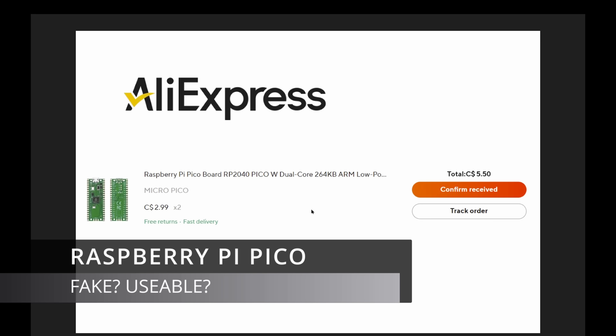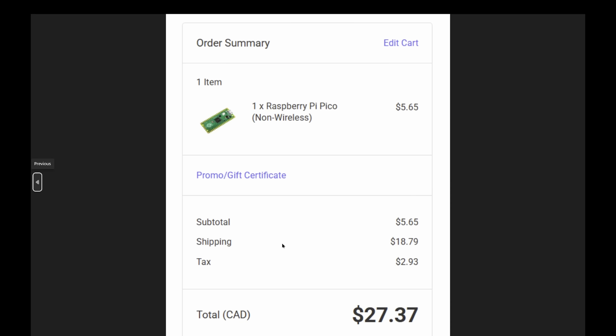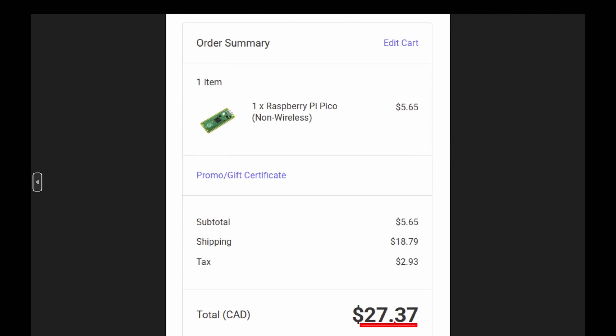Tear down review time. Got some Pi Picos from AliExpress — at least they claim to be Pi Picos. I think they're fakes in some way, but they might be usable. I got two of them for $5.50 with free shipping from China to North America. Comparing that to the local authorized distributor in my country, they were $5.65 each, which is not too much difference, but where they get killed is the shipping and handling — almost 10 times as much per unit price.